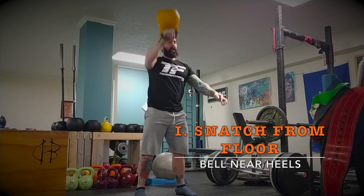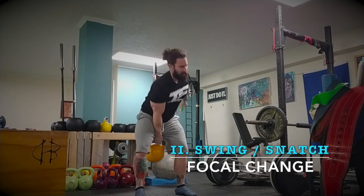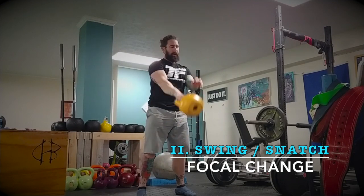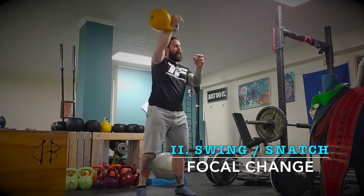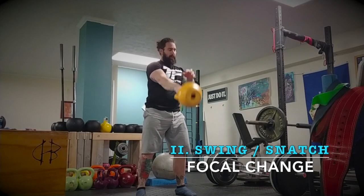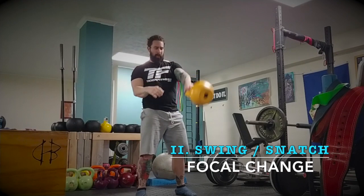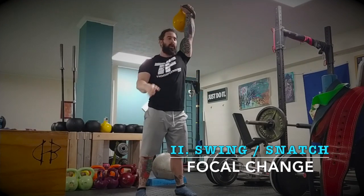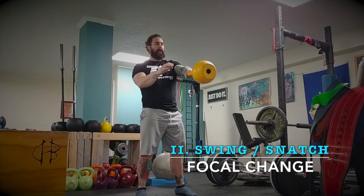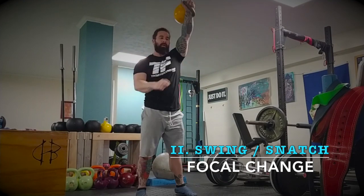The second level is the swing snatch. This is great for focus and making sure your reps are really good — swing, then snatch, simple as that. I really like this to work the grip, because the repetitious hip movement means your reps are a lot higher than just snatching. The tempo increases on that swing.